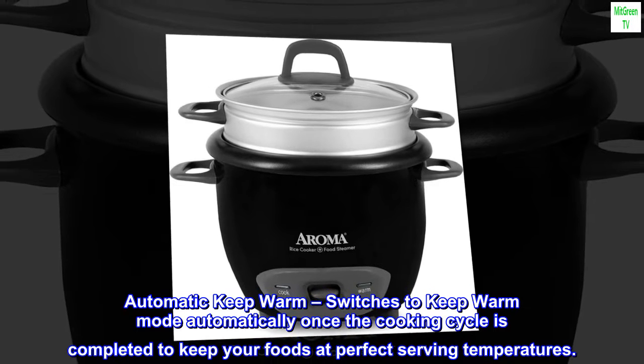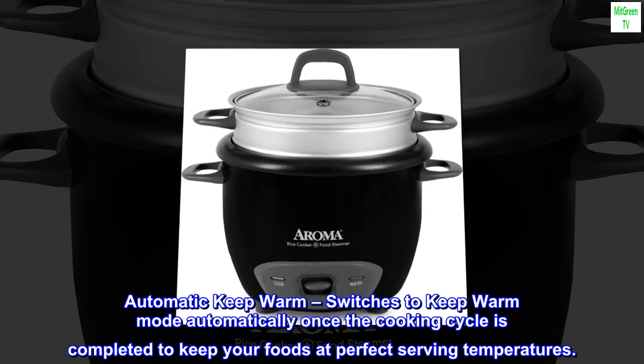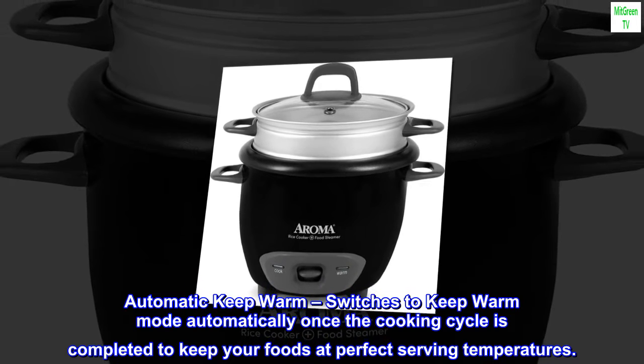Automatic keep warm. Switches to keep warm mode automatically once the cooking cycle is completed, to keep your foods at perfect serving temperatures.